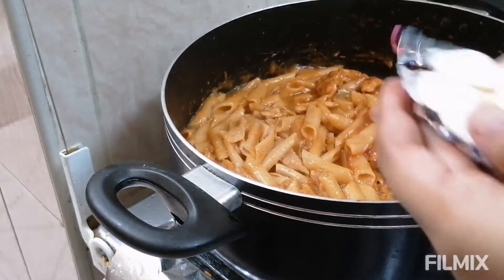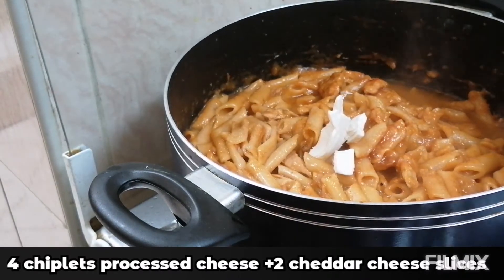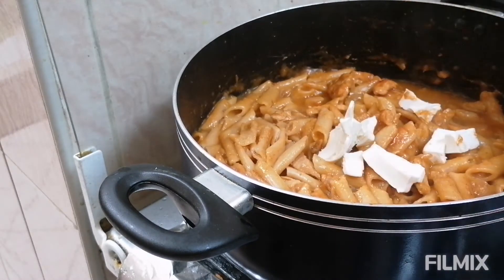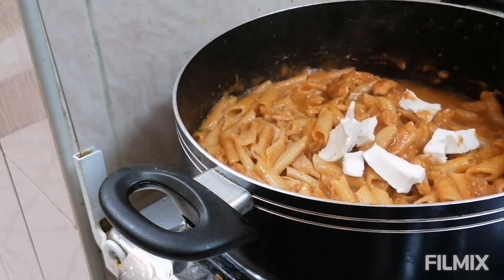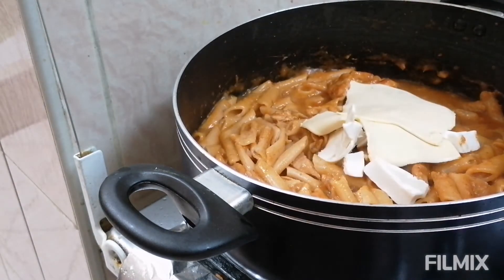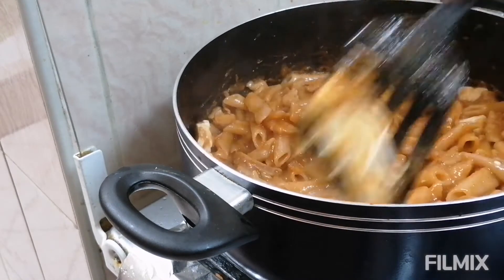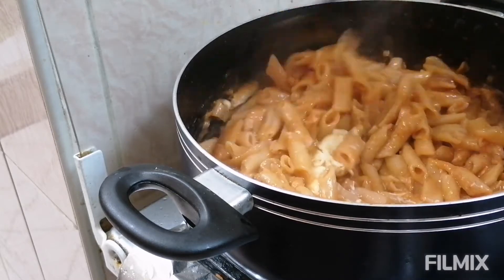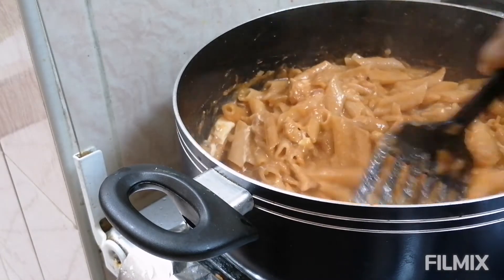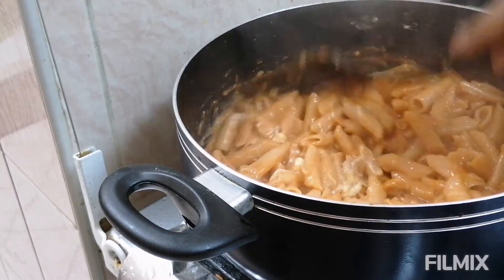You can add any cheese which is available in your house. I am going to add some processed cheese — I have added around 4 cubes of cheese chiplets. And along with this I had some cheddar cheese slices in my house, so I am going to add those as well. Who doesn't love cheese — creamy and cheesy! I am just going to give it a quick stir and turn off the flame. As this is hot, the cheese will melt automatically.